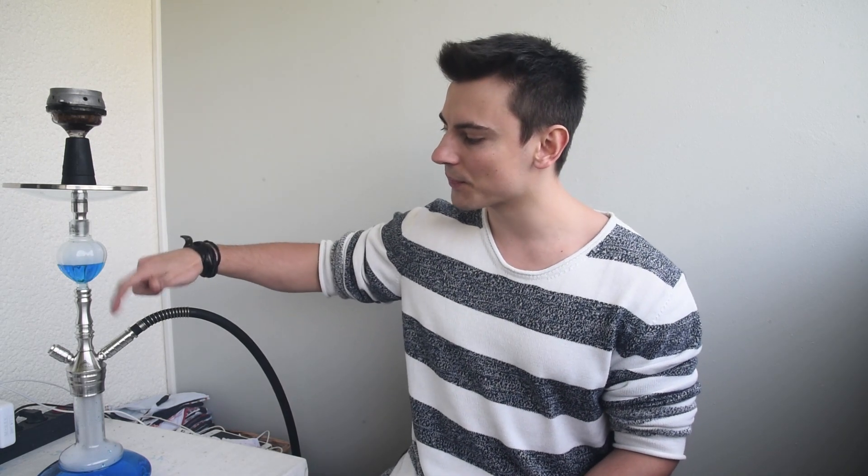Das ist dann auch kein Akt. Ansonsten habt ihr hier beim Schlauchadapter und beim Molassefänger einen 18er-Achter-Schliff. Falls ihr das interessiert oder falls ihr schon Molassefänger zu Hause habt, könnt ihr diese natürlich austauschen – aber ihr braucht es nicht, denn ihr habt schon einen dabei.